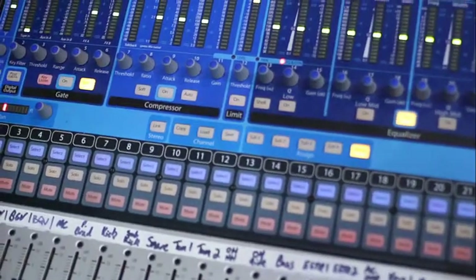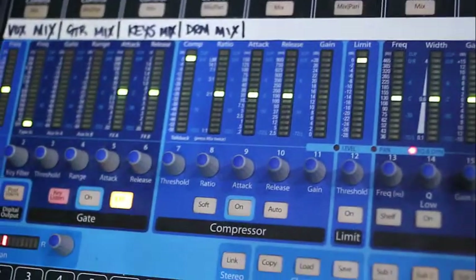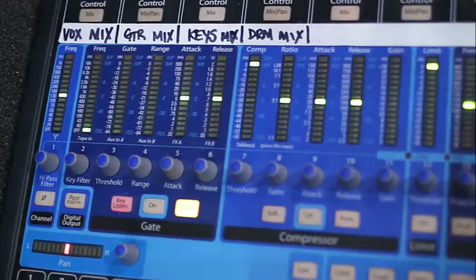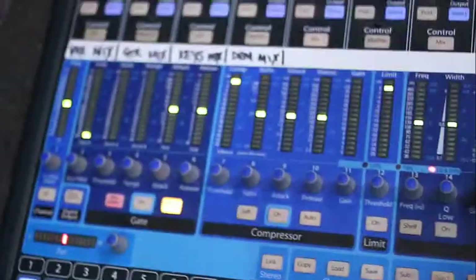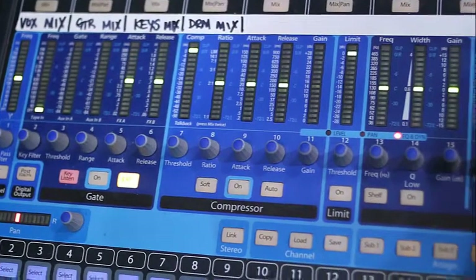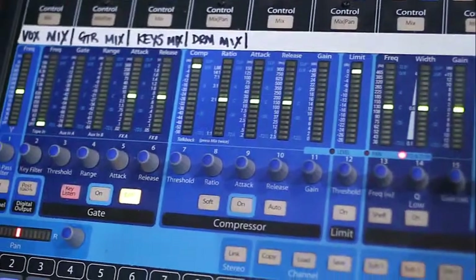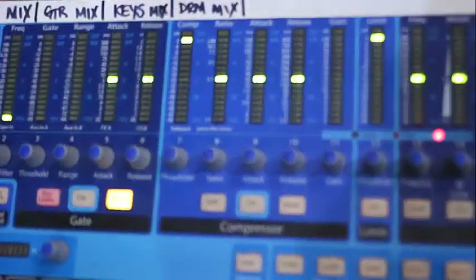Next thing I want to do is move over to the gate section. Gate is a really handy and very important tool in sound, especially for microphones and anything that creates a little bit of noise when there's nothing going on. For example, electric guitars — they have a sound box cranked up to 11, and all you hear is noise when they're not playing. There are ways to cut it out immediately like a hard gate, and then there's a soft gate that'll slowly bring it down so it's not noticeable.